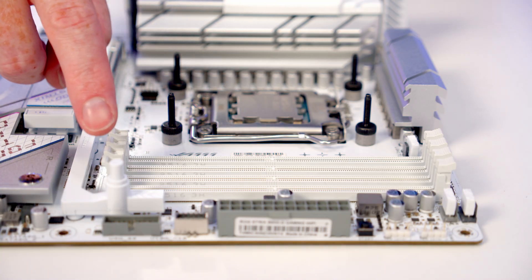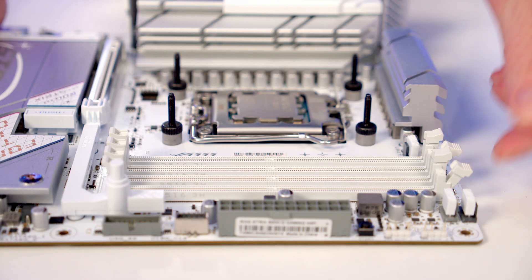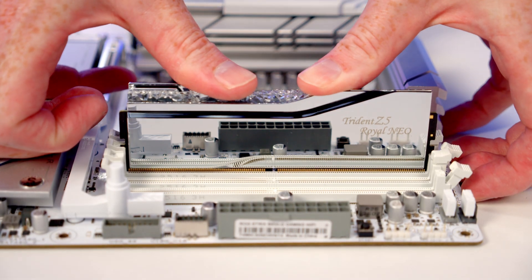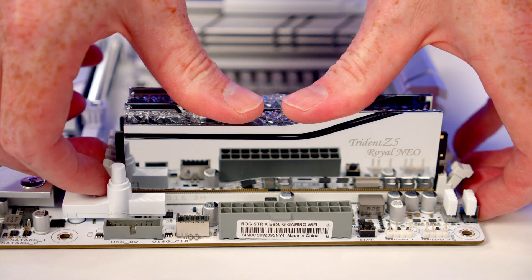We're going to be installing our RAM in the second and fourth slots along from the CPU, so we'll go ahead and open the clips on these slots. Line the RAM up with the slots, and once everything's lined up, apply firm pressure to the top and it's going to clip into place. It's exactly the same process with our second stick.